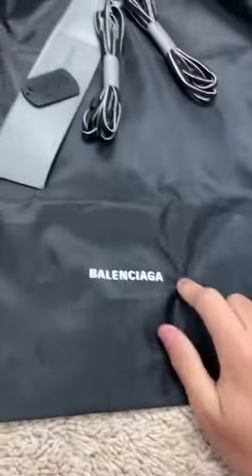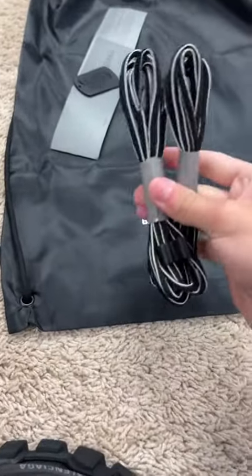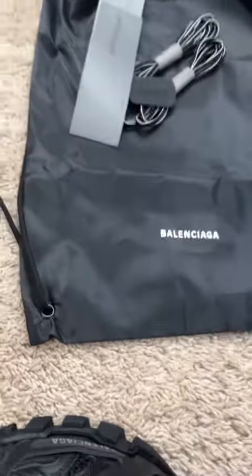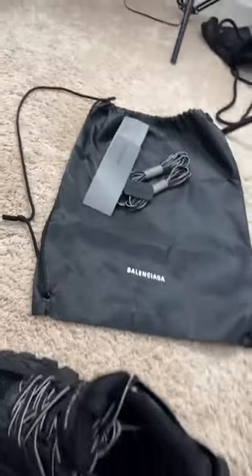It did come with the bag. I did not get any shoe boxes. It did come with extra laces, and it came with this little thingy right here too. Overall, I paid $135 to ship. Very worth it. Thank you so much for watching.